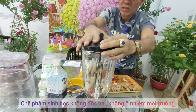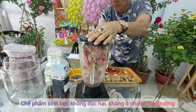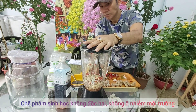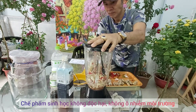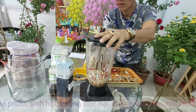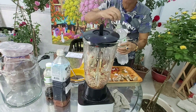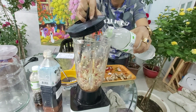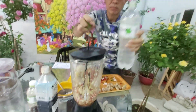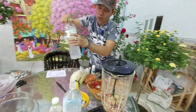Chúng ta bỏ vào cối xay sinh tố, ta xay nhuyễn nó ra. Cho thêm rượu vào cho nó xay nhuyễn nhanh. Đây là 1,5 lít rượu, tí nữa tôi sẽ pha vào đây 1,5 lít rượu.